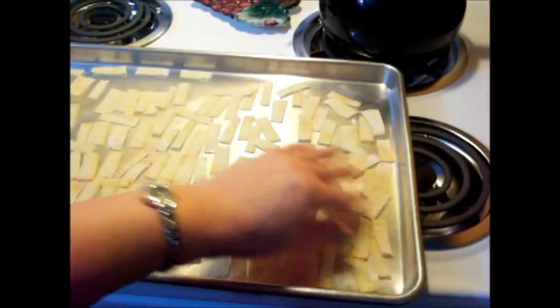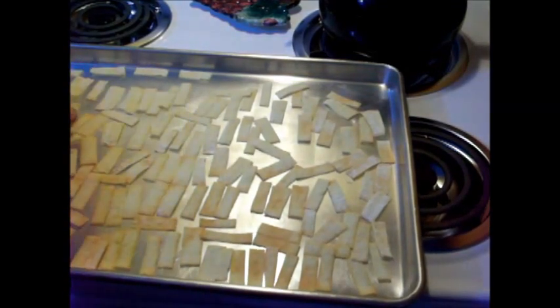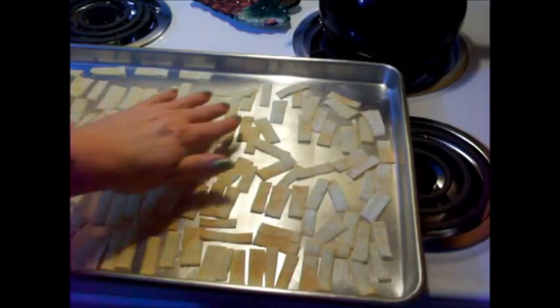I'm going to let these cool on the pan. This is an experiment — I'm just going to see if I can bake these instead of frying them. I don't like fried food.